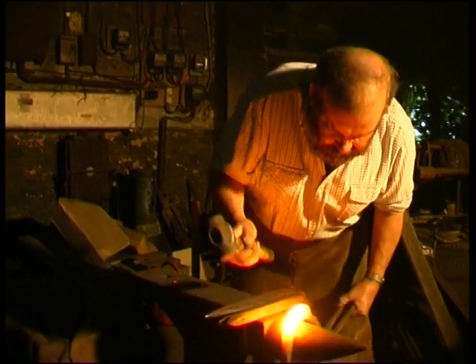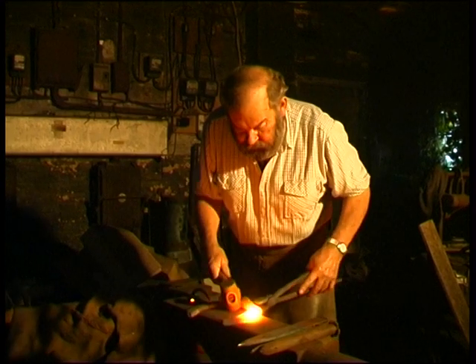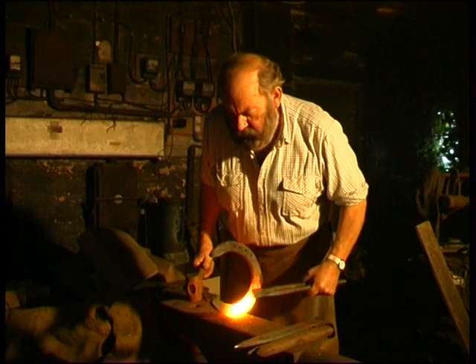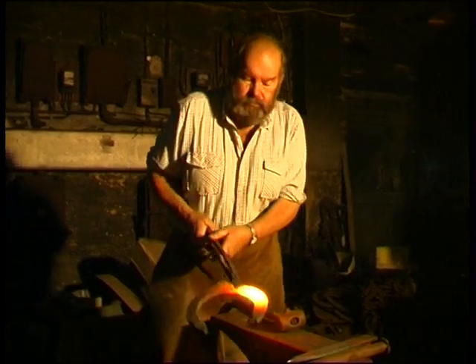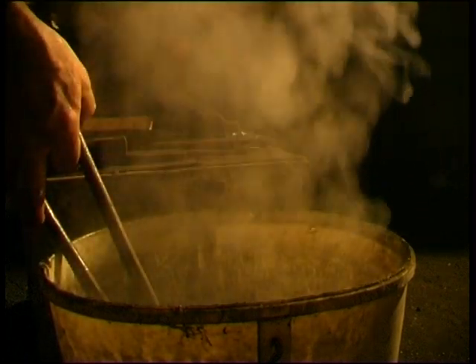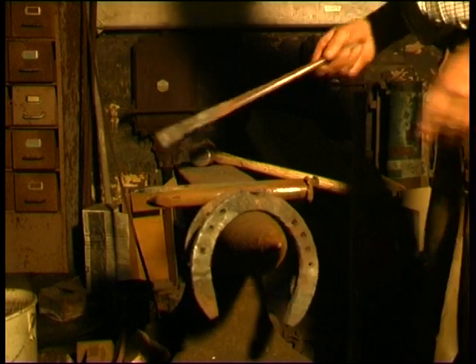It takes a skilled man about an hour to make a pair. And there they are, ready for fitting.